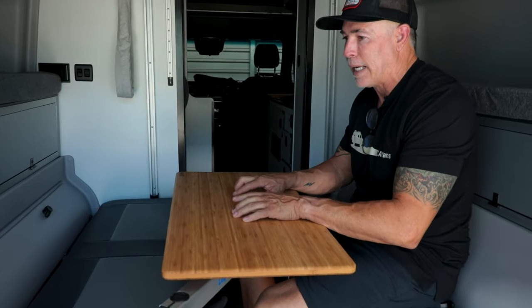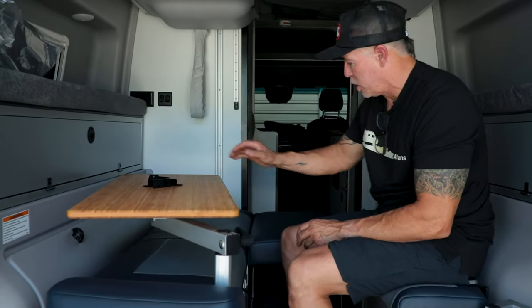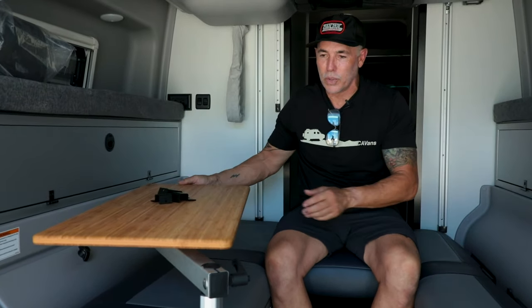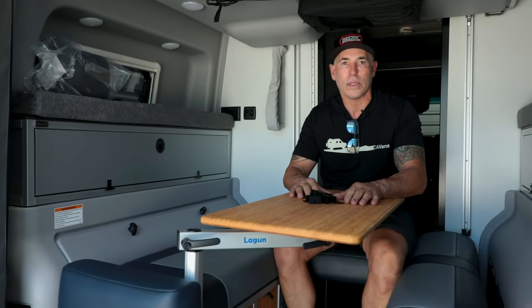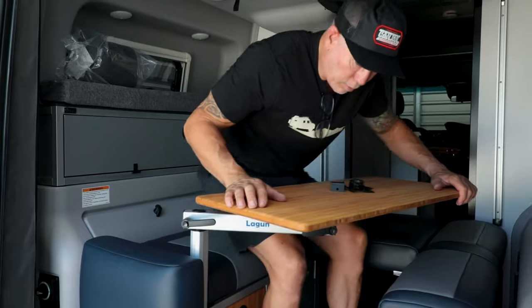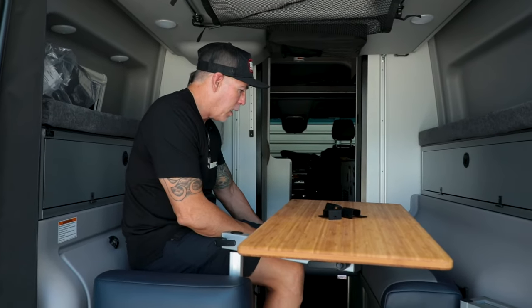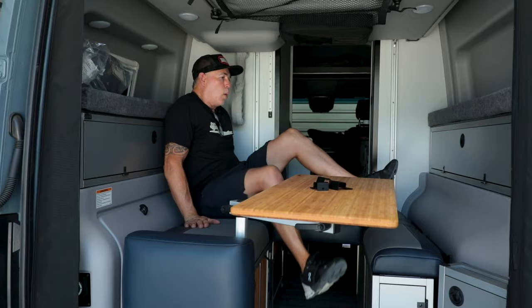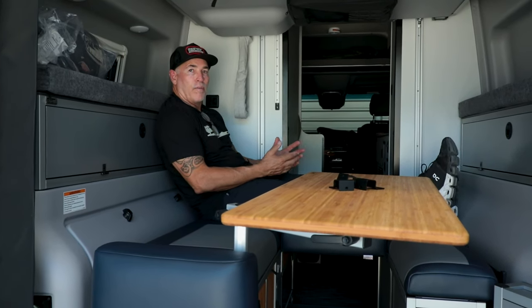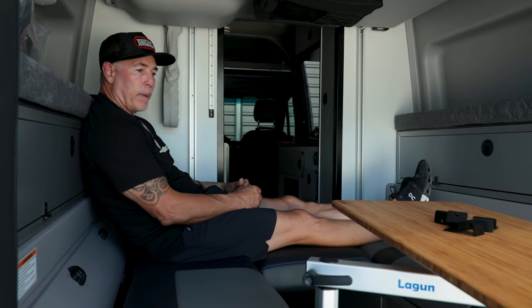Now I have this little U-shape area where I can come over here, eat, work, open up the back doors, get killer views, get a breeze coming through. I really like this setup. You can sit on either side. Another really cool spot is sitting on the edge with the U-shape and putting the table right here in the middle and working that way. You still have one area where you can put your feet up comfortably and sit back, read, or play on your iPad.